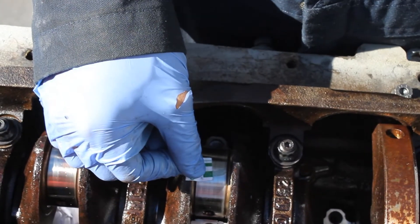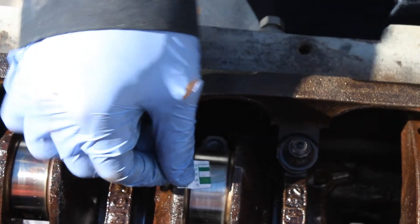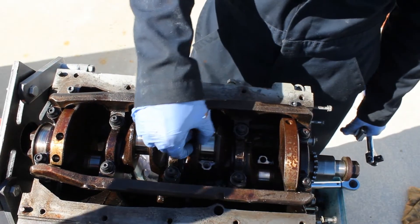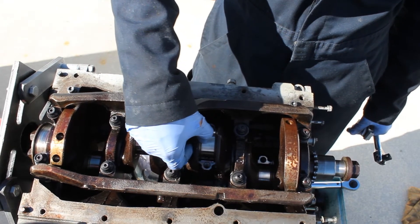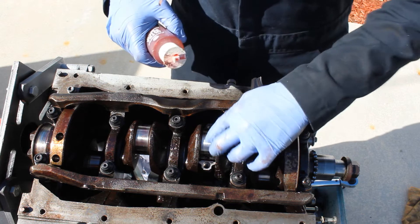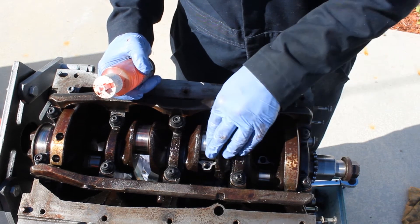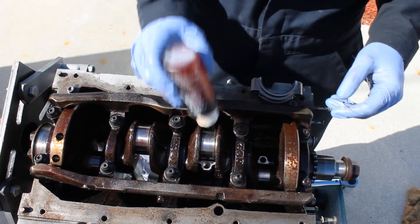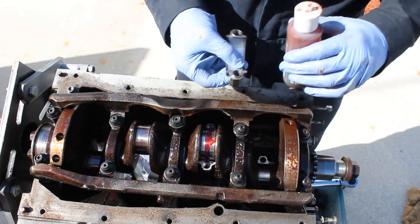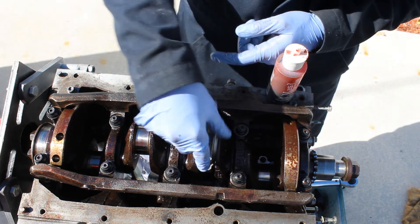After checking with the plastigage we're right at 1,000, so there are thousandths of oil clearance — and that's what these engines need on the rod bearings. Try to get some of the plastigage off the bearing. It doesn't really matter if you don't get most of it off because it dissolves with the oil. Put some assembly lube on it and put your rod back the same way.